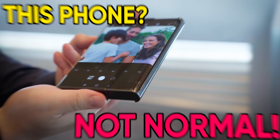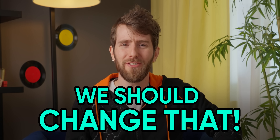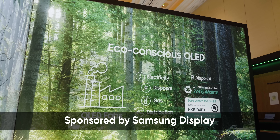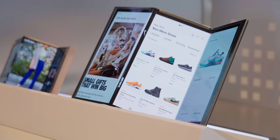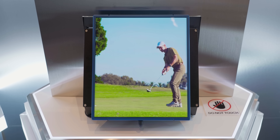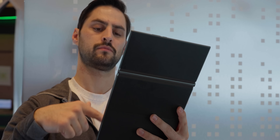This phone is not normal. This tablet, not normal. But maybe we should change that, because the fact that designs like this are normal doesn't mean they're the best. That is why Samsung Display sponsored this video to show you how their latest folding and expanding screen designs could make your next device less normal but better suited to how you want to use it. We'll be giving you all the facts you need to tell which ones are gimmicky solutions looking for a problem and which ones are so exciting that you're going to want them in your next device.